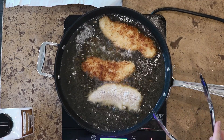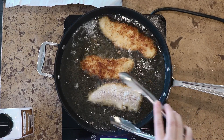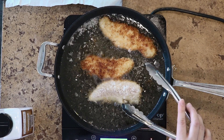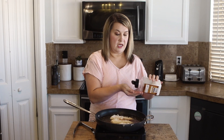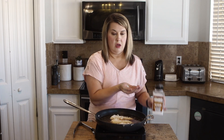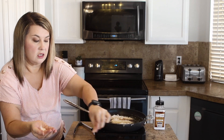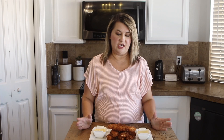It's perfectly brown. You're going to make it just like that on the other side. So when we take our chicken out of the oil, we're just going to season it a little bit — just do a small sprinkle of salt on the chicken. And there we have it — our coconut chicken strips.